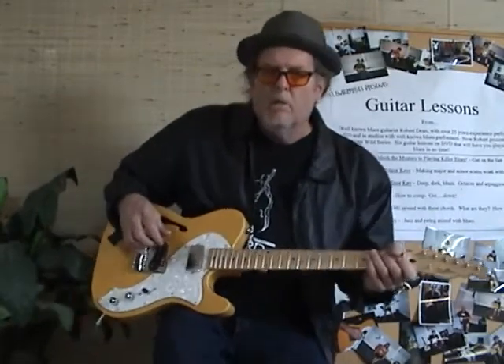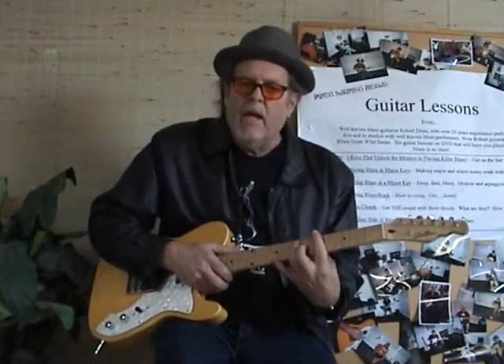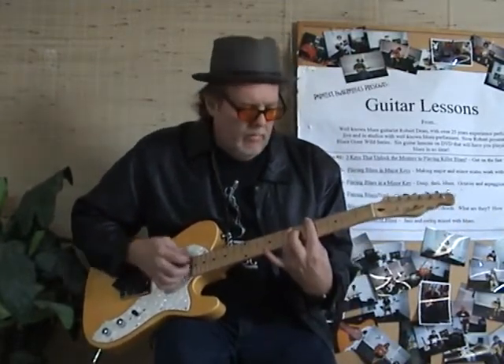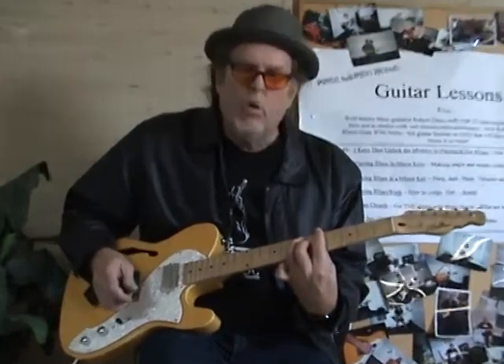Alright, Robert Dean here — Hoochie Coochie Man, Muddy Waters. I'm going to show you how it's done. It's in the key of A, so we're dealing with an A chord. Fifth fret, like a bar chord.